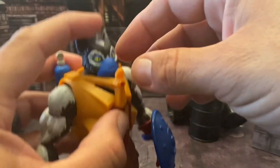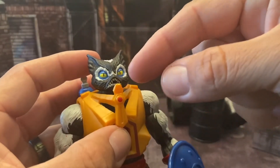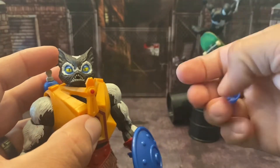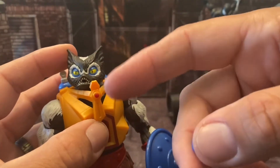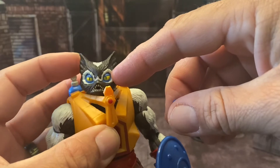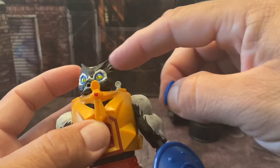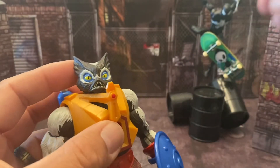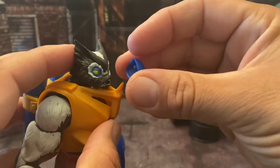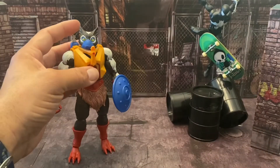With the alternate head, you can pop the mask off to reveal an open mouth underneath — so you can pose him as if he's spraying out his stank. Without the mask his expression isn't really angry, more like he's stoned off his own stank. The ears and overall head sculpt are the same; the main difference is just the expression with slightly lowered lids and the hole in the front for the mask.